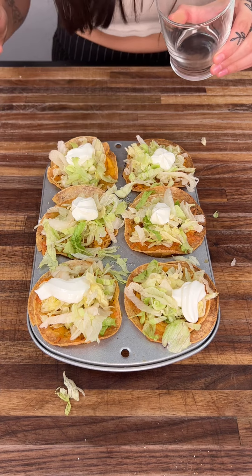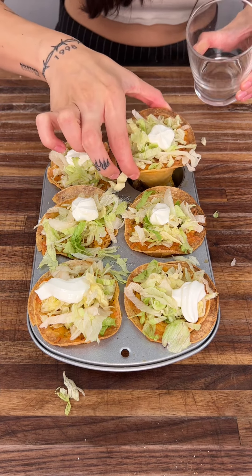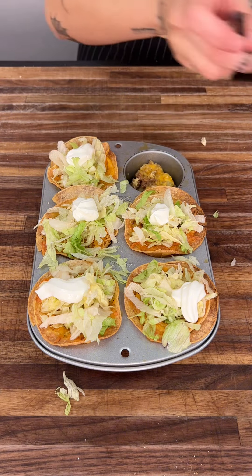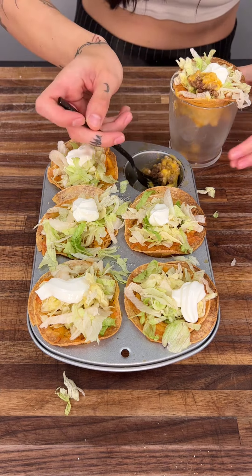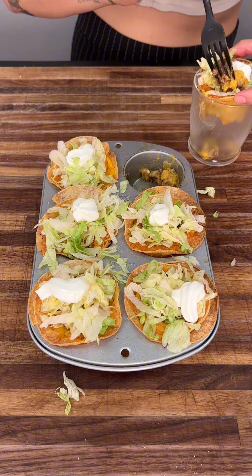We're going to go ahead and pick one of these up — look at how cute it looks! You can either go right in with it or try to take a bite. And if some of that meat comes out, that's totally okay. All we got to do is just scoop it right back on, just a little bit right into there.